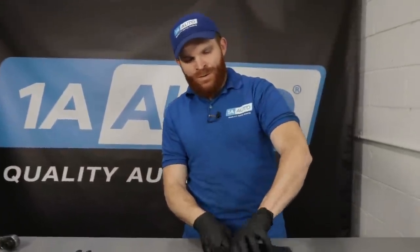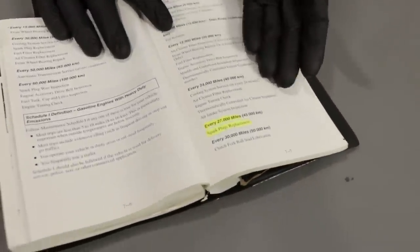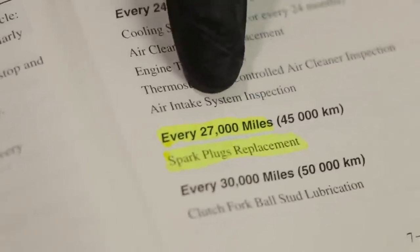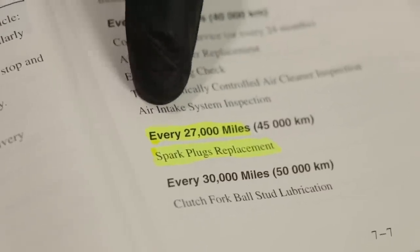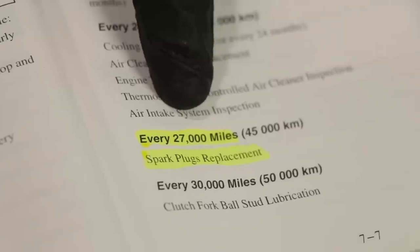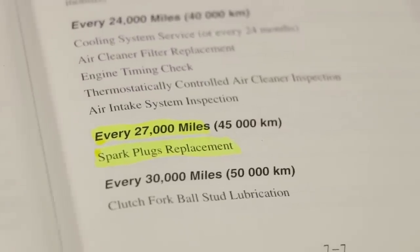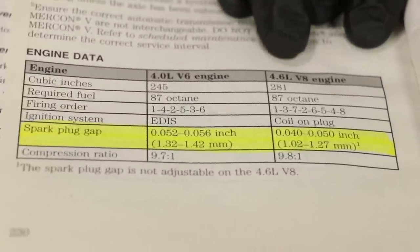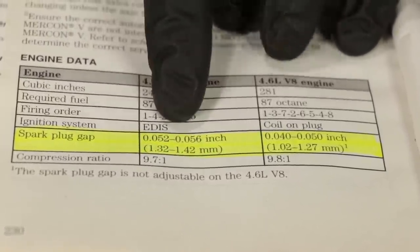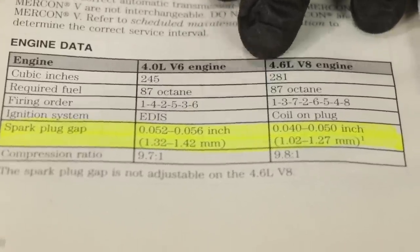If you look at your owner's manual, you can open it right up and find something that says maintenance — it's going to tell you something about a service interval. For this particular vehicle, it's telling me that it wants the spark plugs replaced every 27,000 miles, which pretty much indicates it's probably a copper plug. You can also look and see the recommended gap for the specific engine you have. When you're gapping your spark plugs, it's important to make sure you stay within that range.